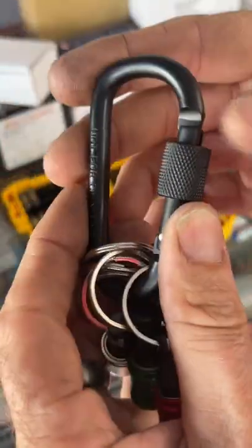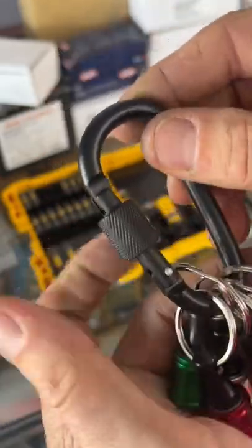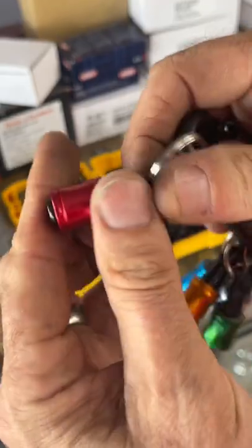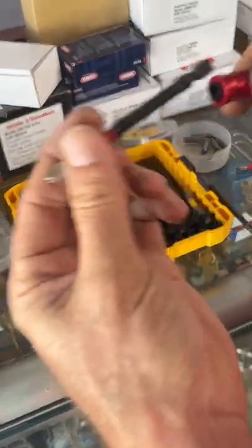The carabiner that comes with it is not for climbing, but it's actually a fairly good carabiner — I'm pretty impressed by it. Some people were concerned about the bits falling out, so I'm going to show you they don't.